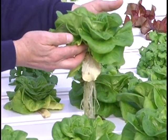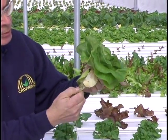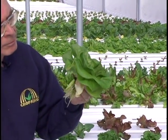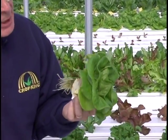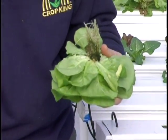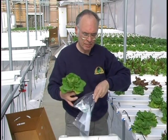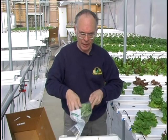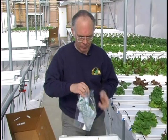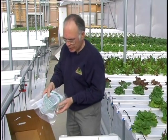I slide my fingers under the lettuce, pull it up, remove excess roots on the bottom, remove any yellow or dead leaves on the bottom. Get the plastic bag, open it up, drop the lettuce in — roots to the bottom of the bag. Set the bag in the master box, top up.